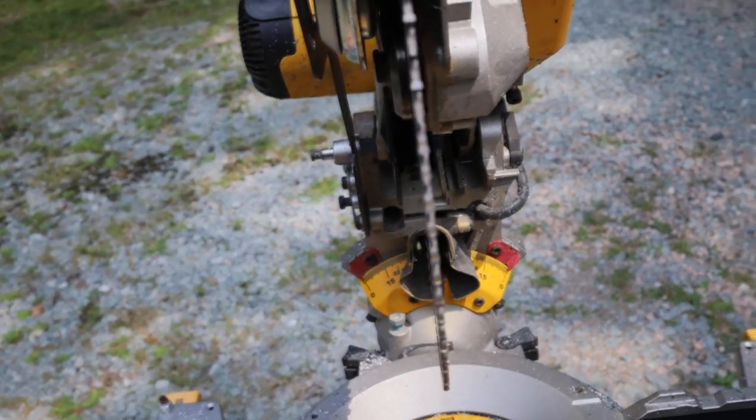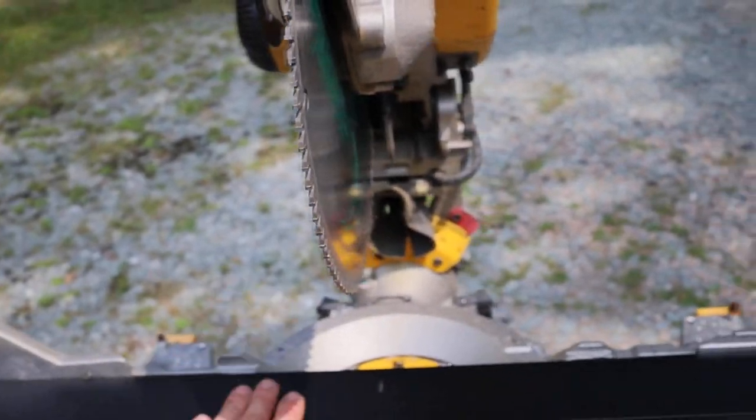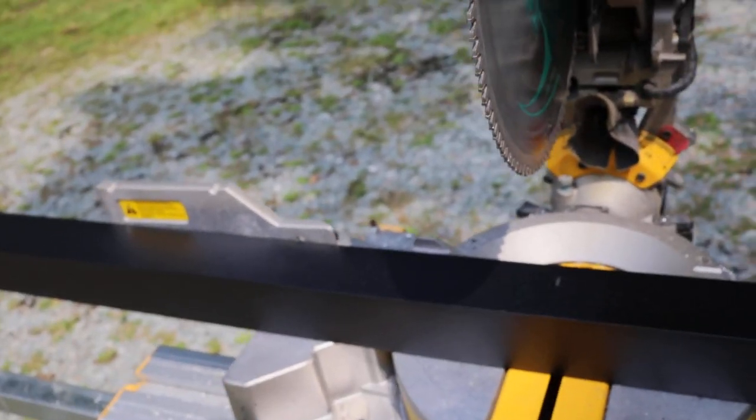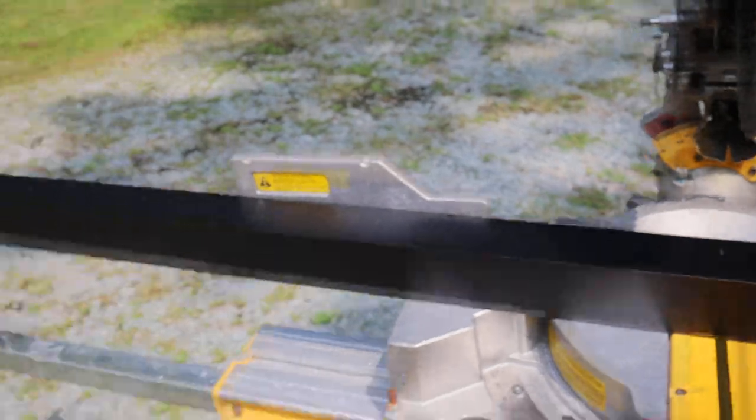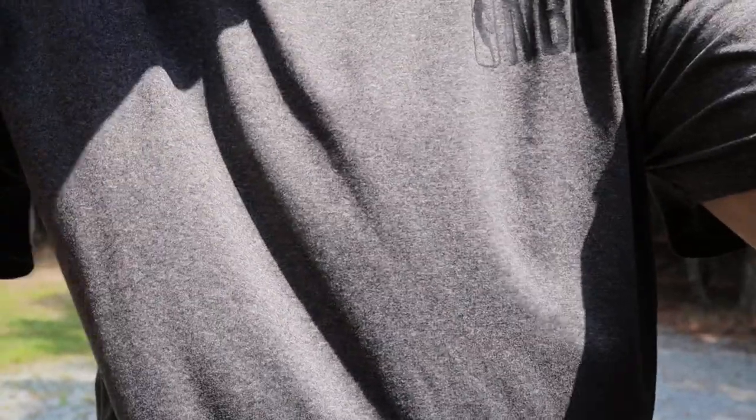Let me just make a quick cut on this stair post and you will see how clean the cut is. Give me just a second — I'm gonna put my camera right here on the post.